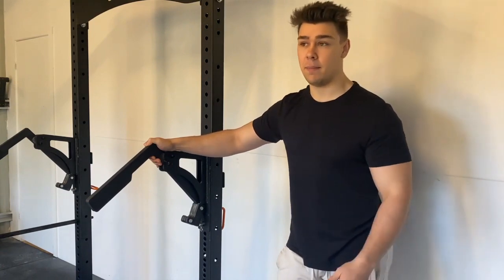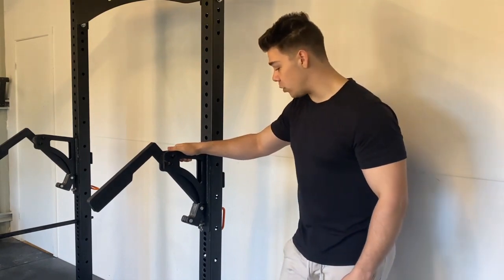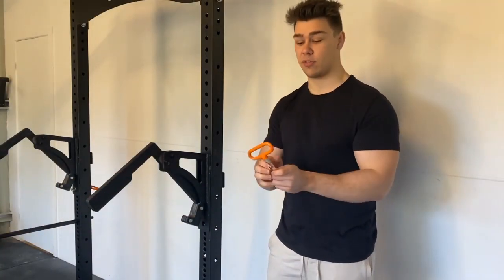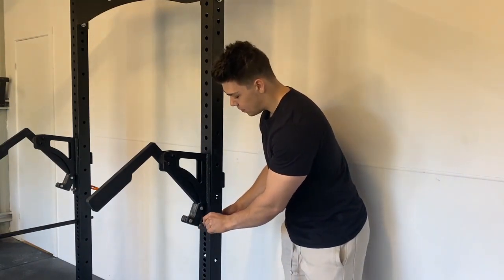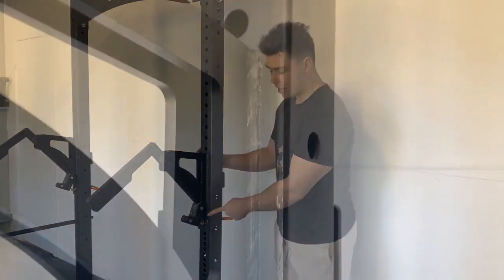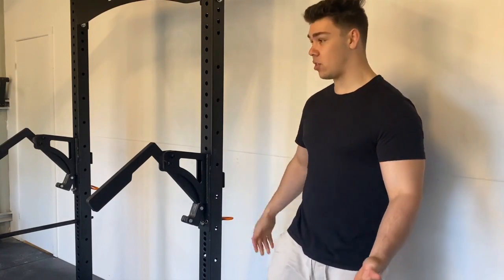Even so, it is probably the best mono attachment on the market at this price point. The Force USA My Rack mono looks so flimsy I would not trust it at all — this is much more similar to the Rogue one, which is why I went with it. There's a safety pin at the back — it's orange, so you can easily see if it's not engaged. The construction does feature a small weld about five-sixths of the way down the back plate rather than a one-piece design, which is a little unusual.